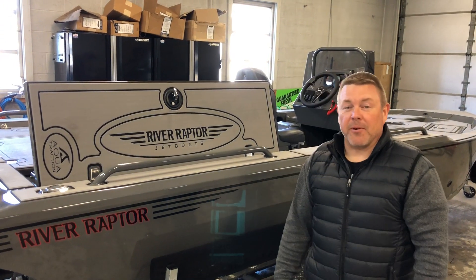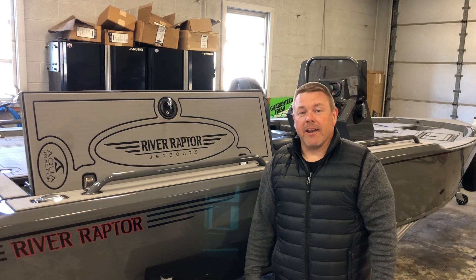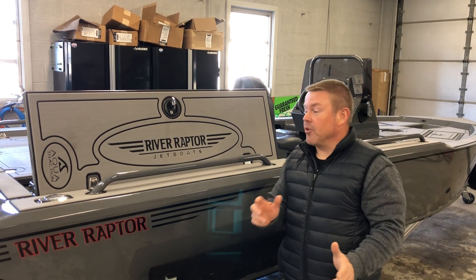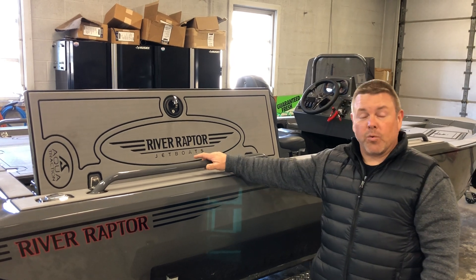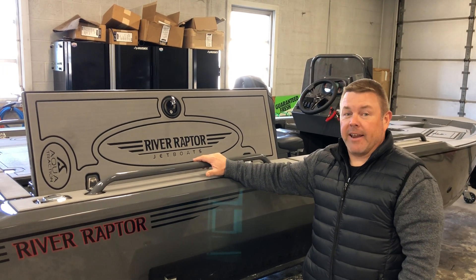Hi, I'm Jeff with River Raptor Jet Boats here at Lakeside Marine in Harrisburg, PA. I want to tell you a little bit about this Aqua Traction Marine Flooring that we have on this 2019 River Raptor 1868.